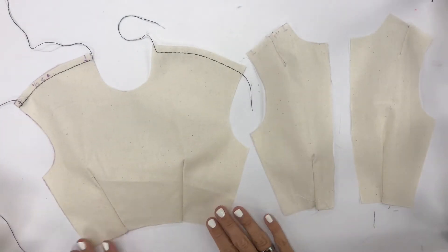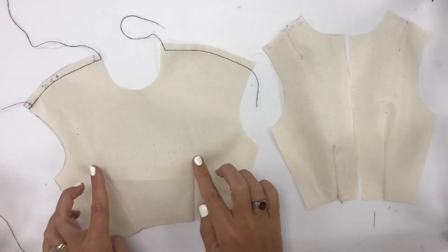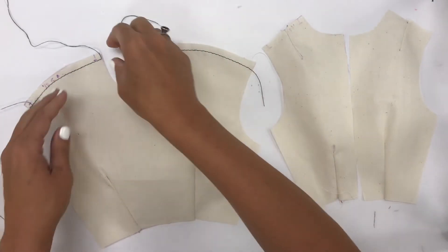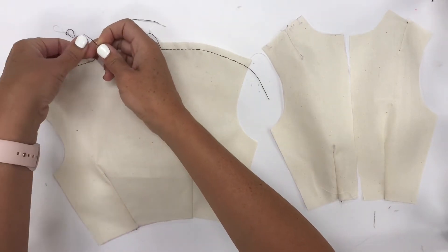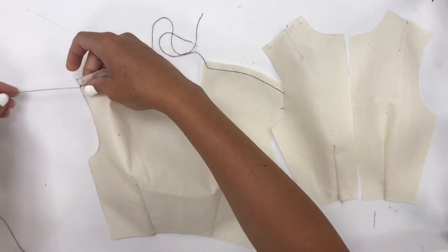I went ahead and sewed my darts closed. I had two shoulder darts, two waist darts on our back piece, and two waist darts on our front. Up here I put in a basting stitch, so I didn't back stitch. My stitch length is kind of long — I have a black thread on top and a white thread on the bottom. What I'm going to do is pull the black thread, the top one, to gather my shoulder.